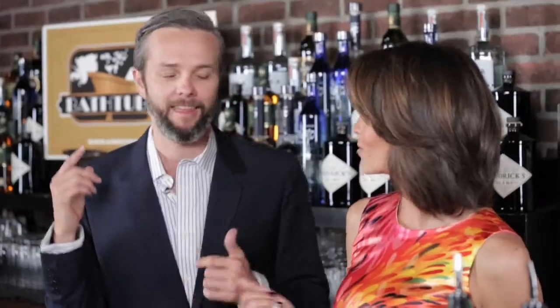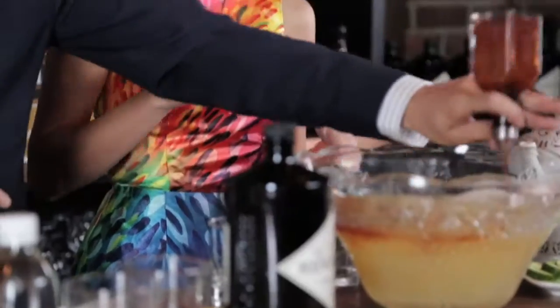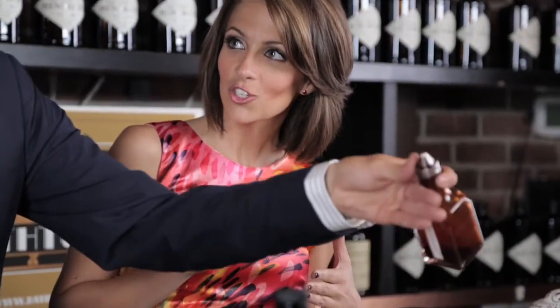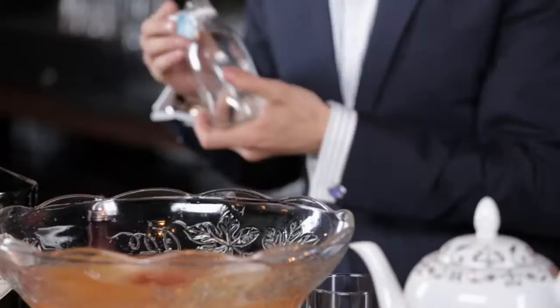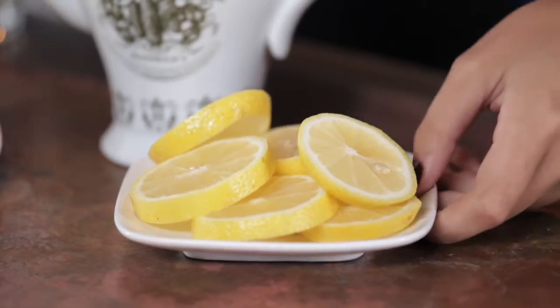I have exactly 16 ounces of this cinnamon spice tea. This would be a good holiday drink or something for entertaining during the full winter season. Precisely. Add 10 to 12 dashes of Angostura bitters. We're going to add just a little bit more dilution — 8 ounces of sparkling water.